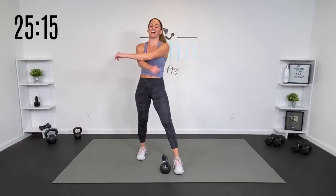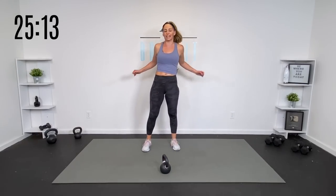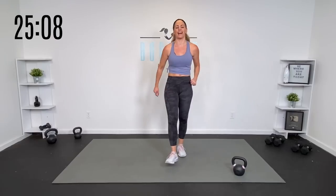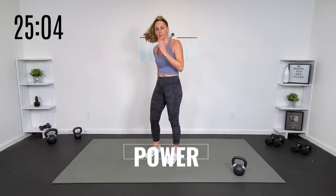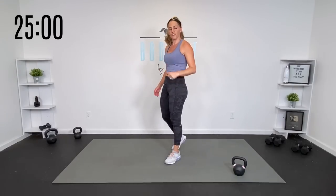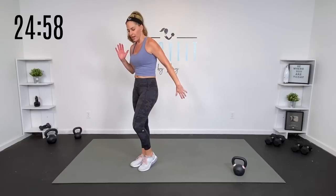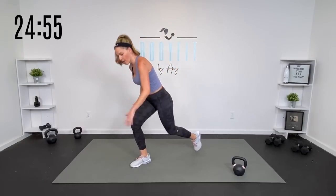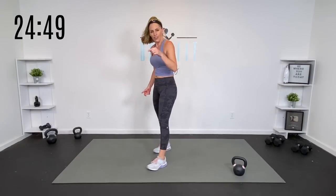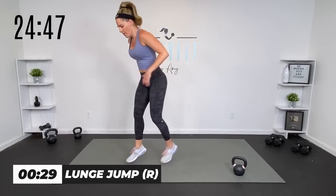Catch your breath — I know it's a little bit of a long circuit, but don't worry, we really only have three of these. Now we've got some power. Power is strength and speed together — you find the power that's good for you. You're either just tapping back, tapping in, or jump back, jump in. Same leg goes back, same leg comes in. 30 seconds each side. Here we go. Back. Breathe. Up.